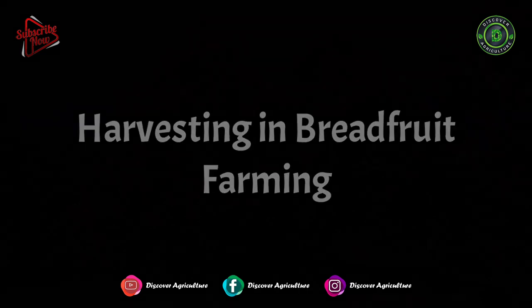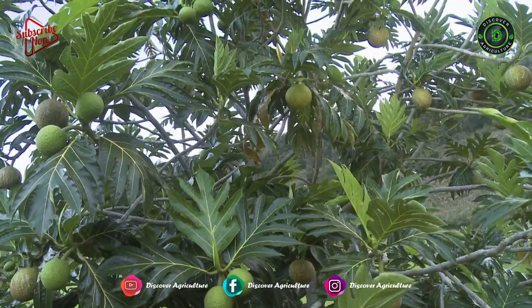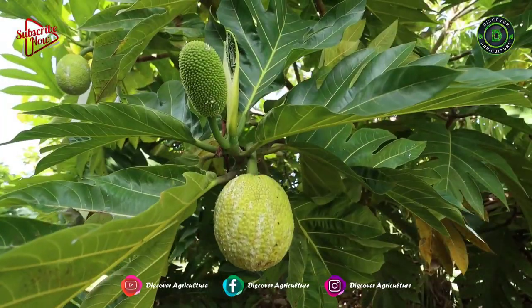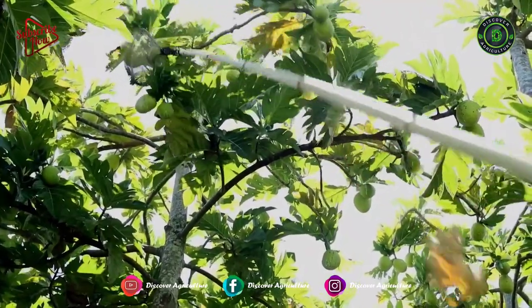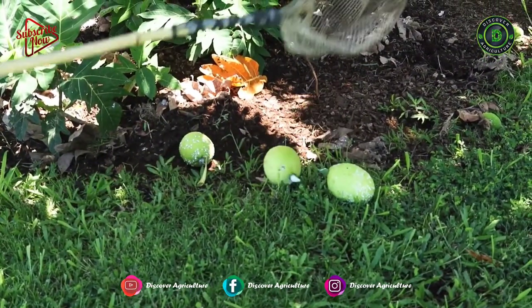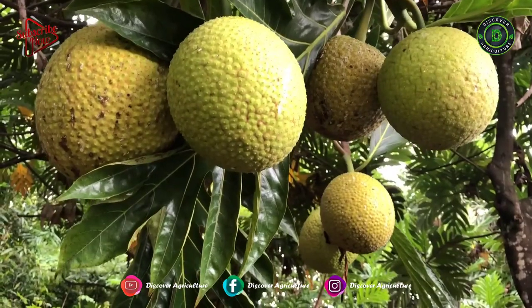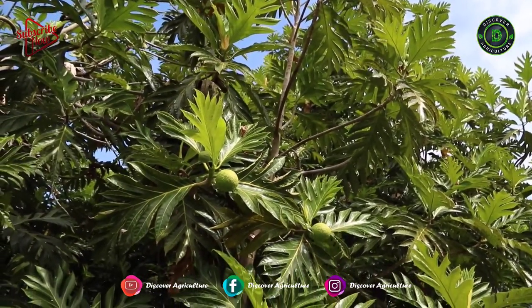Harvesting in Breadfruit Farming: Depending on the soil, cultivar, or planting material, these trees come to the fruit-bearing stage in 3 to 6 years after planting. Generally, breadfruits are harvested 2 to 3 months after the emergence of inflorescence. Harvesting can be carried out using a sickle or manually by hand. A fully matured breadfruit tree yields about 600 to 2,000 fruits, which weigh about 1 to 5 kg each.